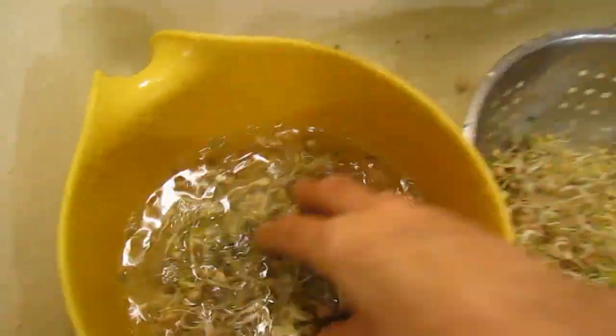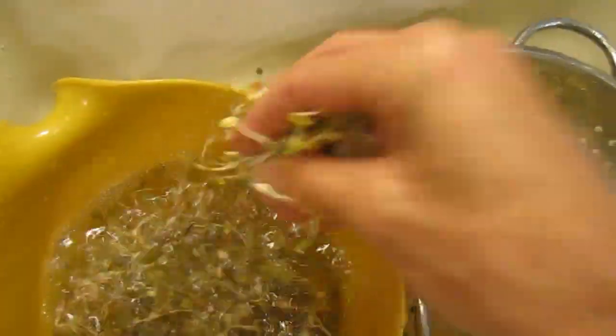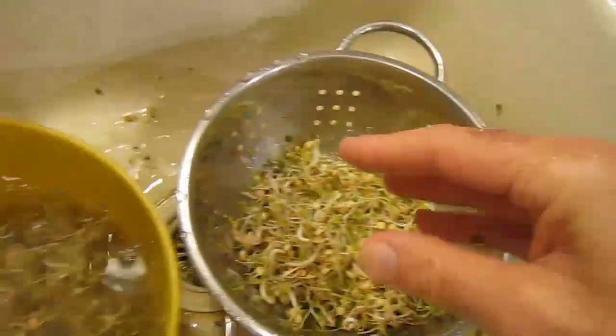Hello everyone, this is Steve Myrowitz the Sprout Man and I am busy washing sprouts here. You see I just filled up the bowl with water and now I'm shaking out the jackets. These are the seed jackets.